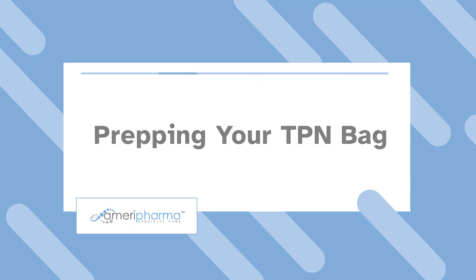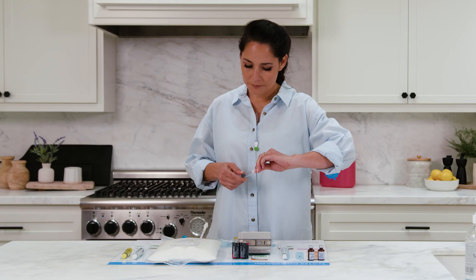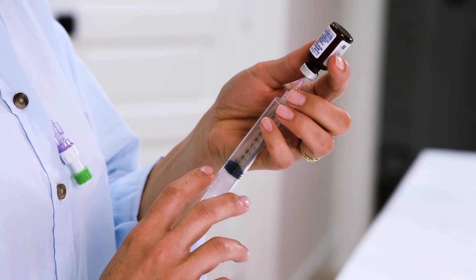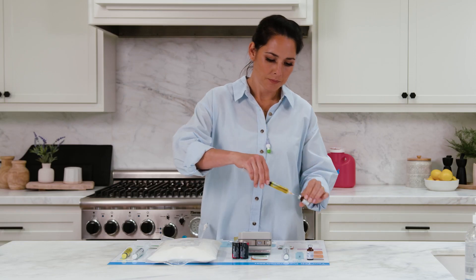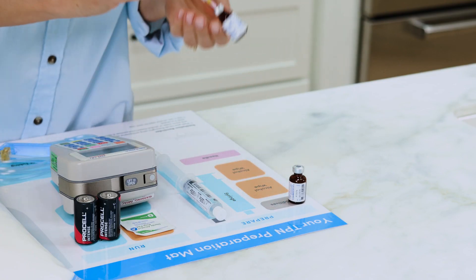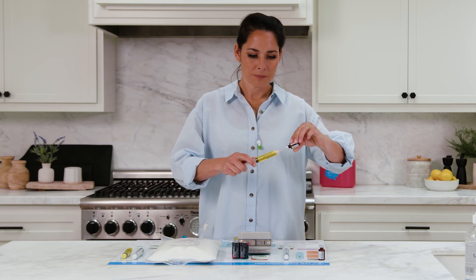Now it's time to prepare your TPN bag. Draw air into the syringe by pulling the plunger. Remove the cap from the needle. With the first vial on the table, insert the syringe into the vial, then turn the syringe and vial upside down and push the air into the vial. Next, draw out the medication in the prescribed amount. Repeat the same steps with the second vial — push air in, turn upside down, and draw the medication out.